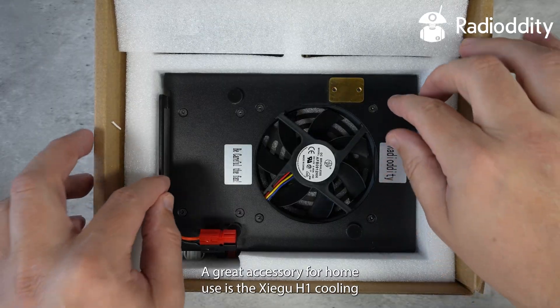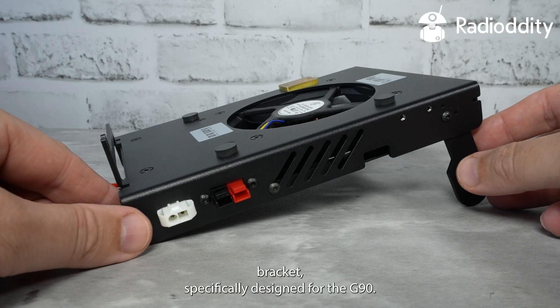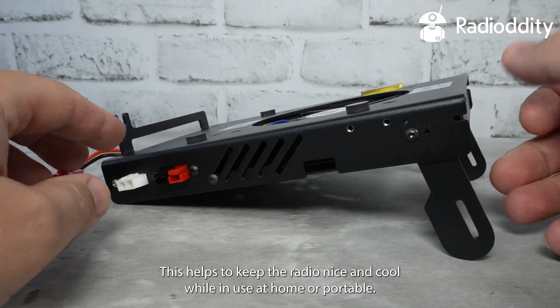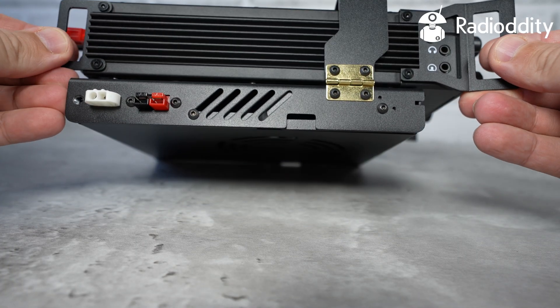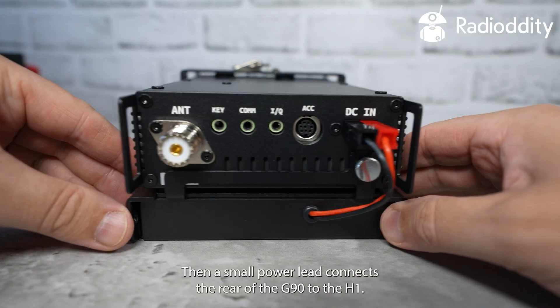A great accessory for home use is the Xiegu H1 cooling bracket, specifically designed for the G90. This helps to keep the radio nice and cool while in use at home or portable. Power for the H1 cooling fan is taken from the G90 power cable, then a small power lead connects the rear of the G90 to the H1.